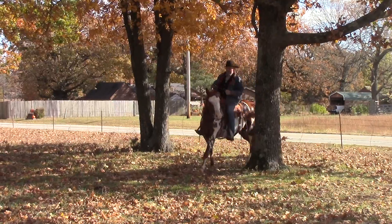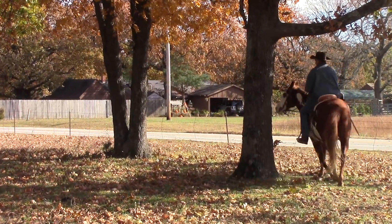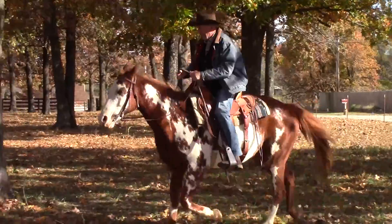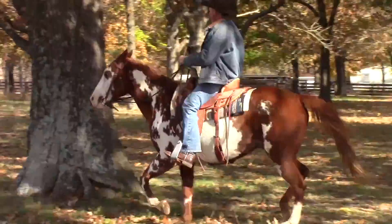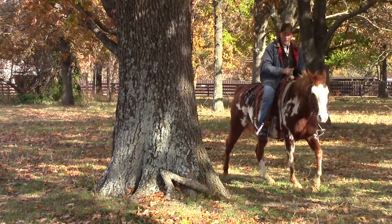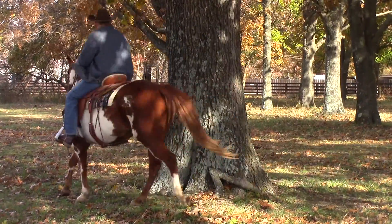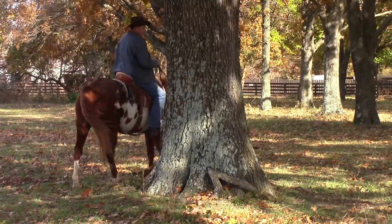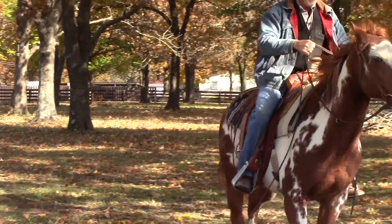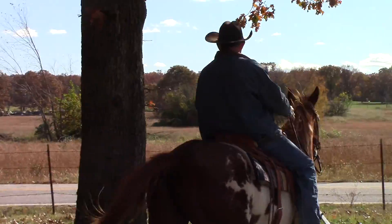That's better. I did this yesterday quite a bit so he's doing better than I expected because he remembers the lesson from yesterday. Trot, then just sit down, look into the turn — that was pretty good. He trotted about two steps after I sat down. Then I'll trot to another tree. You want to keep this totally random so that your horse doesn't start anticipating what you're doing.